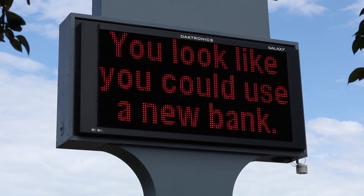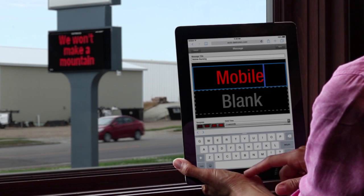Now you can update a number of advertising messages in minutes using your mobile device. It's quick and easy.